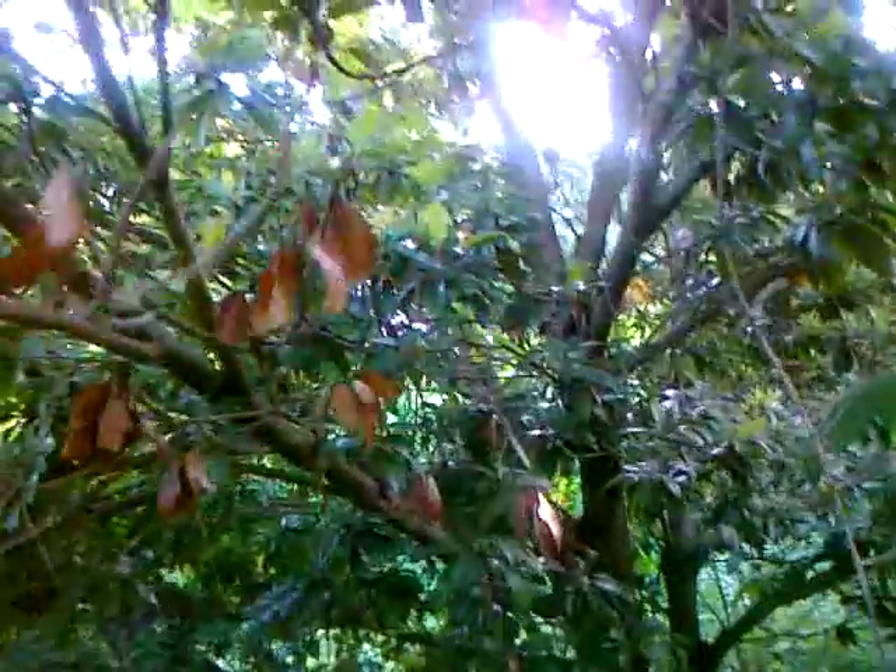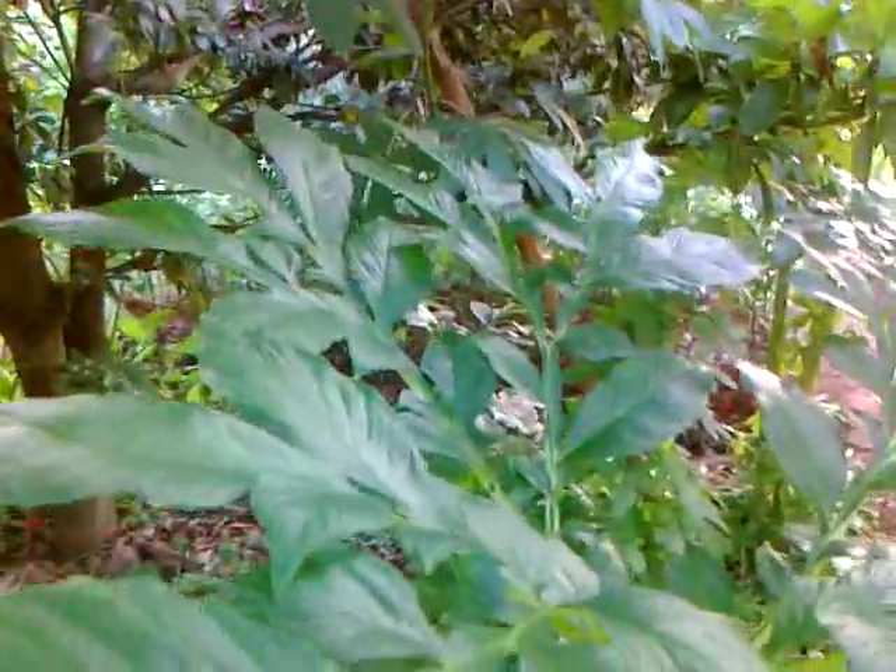Normally in an orchard this space would have nothing planted and weeds would be coming up. Here we've got all these vegetables growing — it doesn't disturb the supporter tree either. So with all these little tricks we improve the performance of the farm.